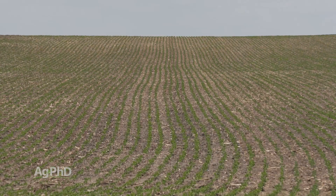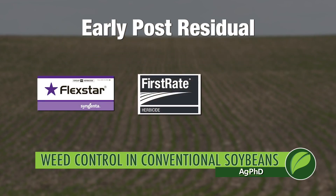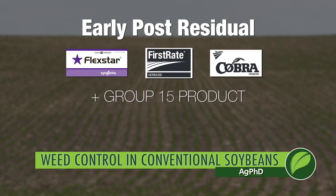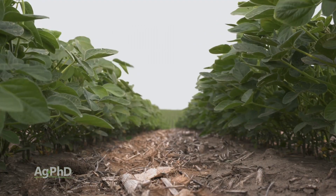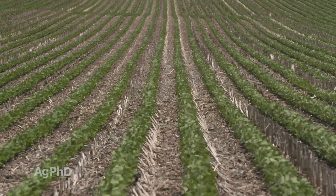One last thing: you can use a residual herbicide early post. When you go out early post and spray your Flexstar, First Rate, Cobra, or anything like that, check the label and make sure the product is labeled for the mix you're going to do, but I would suggest throwing a Group 15 out there — something like Zidua, Warrant, Dual, or Outlook. They're not going to kill any emerged weeds, but they will give you longer late-season residual in the soil for a number of different broadleaves and grasses. Those products are all much less expensive than they were a few years ago, and adding one early post is a good way to economically get more weed control later in the season. With soybeans you don't get crop canopy as early as in many other crops, which is why you need longer control in soybeans than almost anything else.